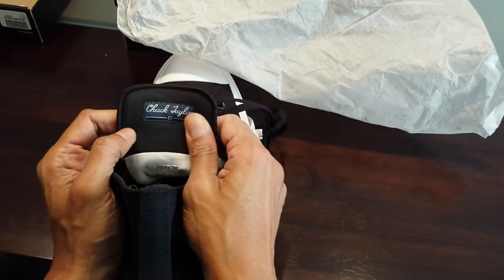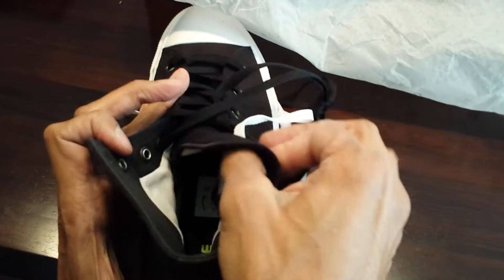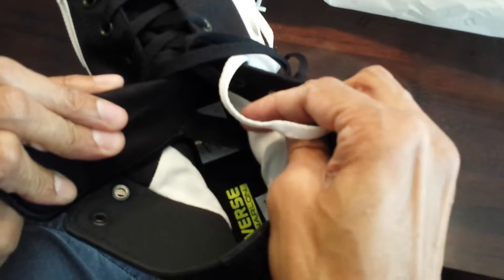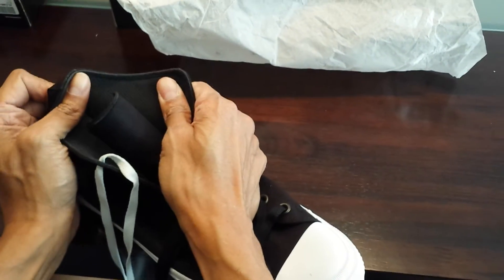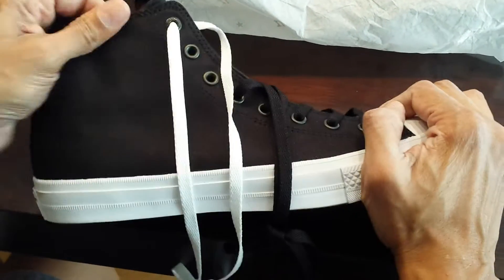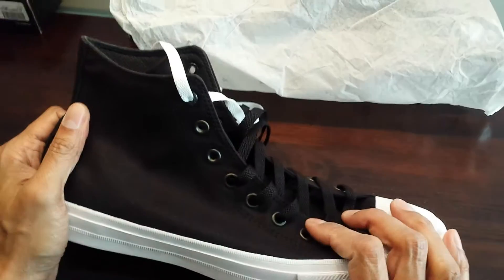What we have now is a padded non-slip tongue. The previous model would always slip around, and they seem to have addressed that. You can see here we have some tie-downs, so that's not going to be an issue. We also have a perforated micro suede lining, and the canvas seems like a better quality canvas.